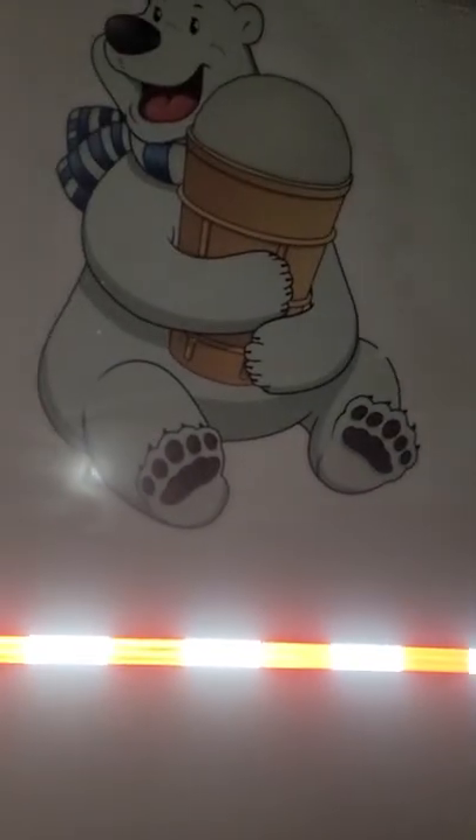Okay, here we are again. This is the progress. Oh my god. I'm so glad I'm taking my time to do this right. This is a lot better than the first time I did this, or the second time.